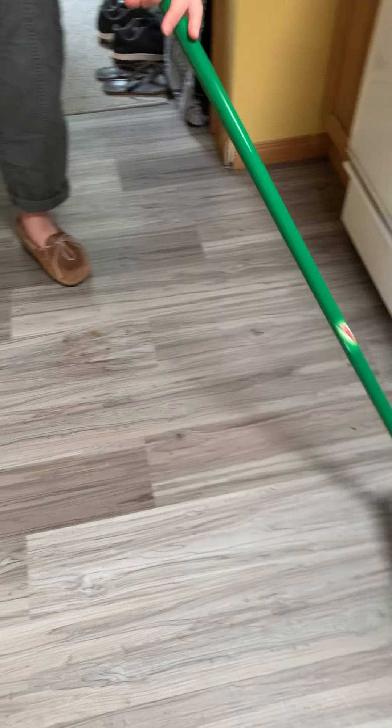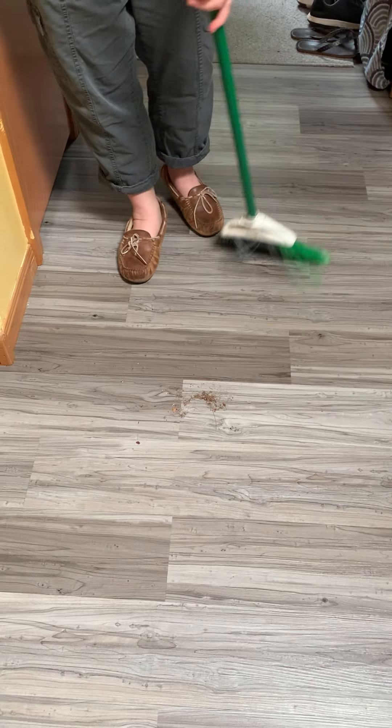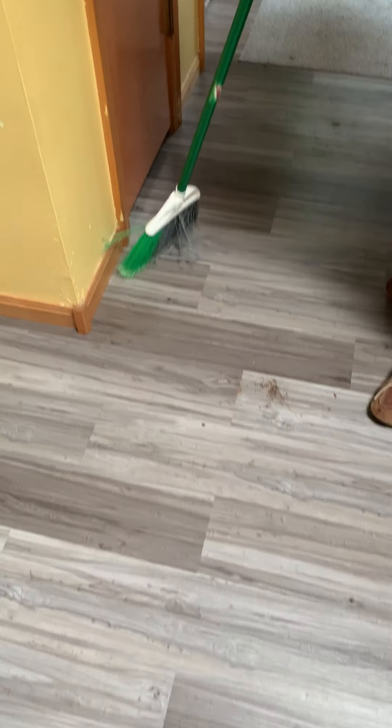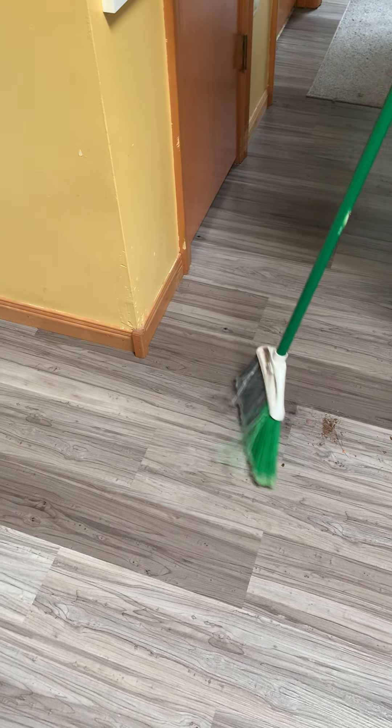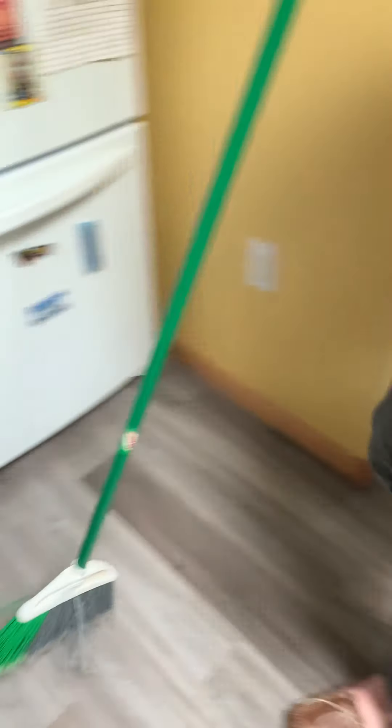You put the broom out and then you pull it towards you and it brings the dirt in — out, pull it towards you. That's the middle of my room so I'm gonna leave my dirt pile there. Keep sweeping all around. I've gotta make sure I got all the dirt. Look at all that dirt that was on my floor from my dog. Now I'm gonna go over here to this end.